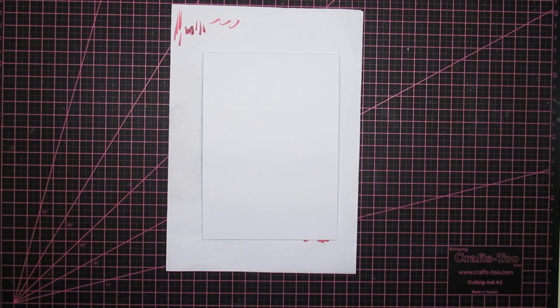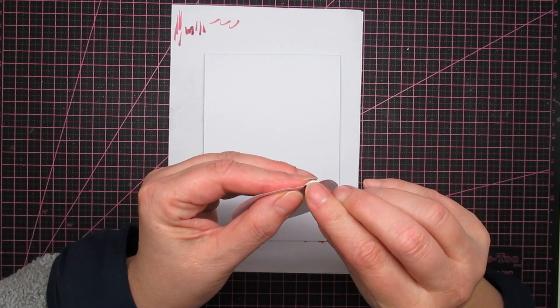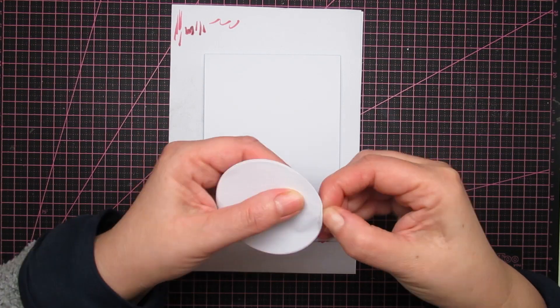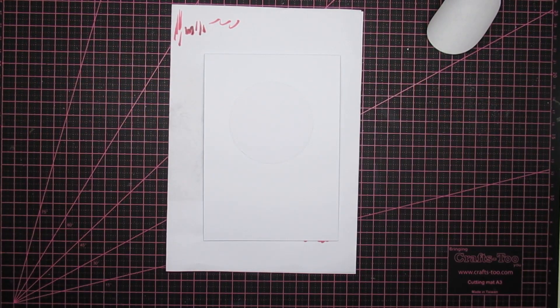I'm making the background with Distress inks — the normal ones — and a masking technique. It's a bit finicky. It's just a circle I die cut from masking paper, and it will be my moon.